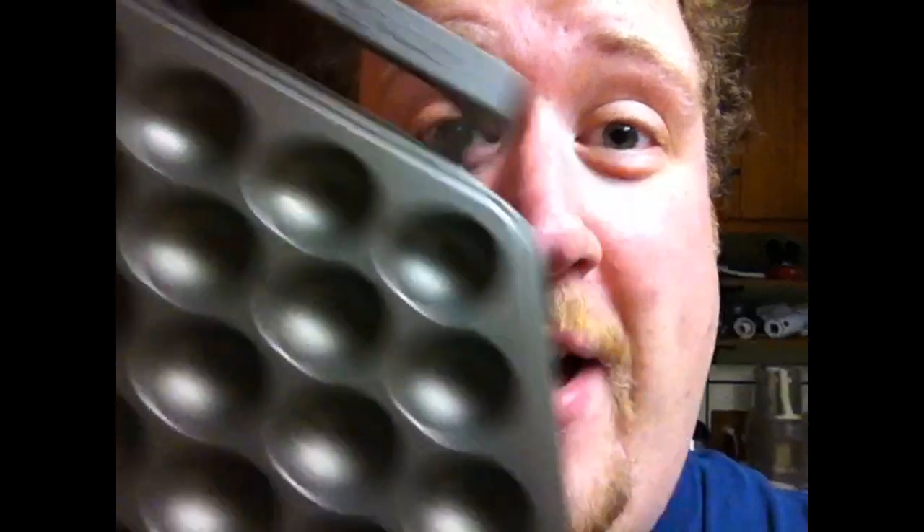No, it's not the Terminator's honeycomb. It's a Hong Kong egg waffle pan.